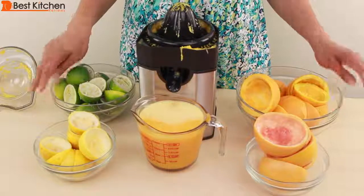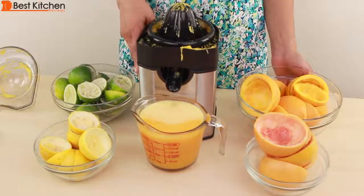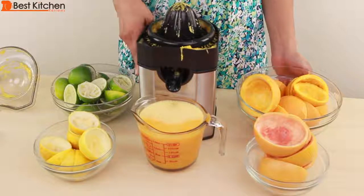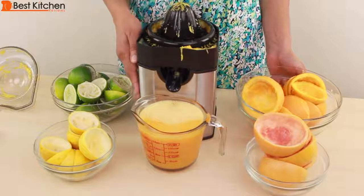You saw how well all the citrus fruit were juiced. This little Cuisinart juicer saves you a lot of time when juicing citrus. I've put the link to the juicer in the description below. I hope you found this review useful.